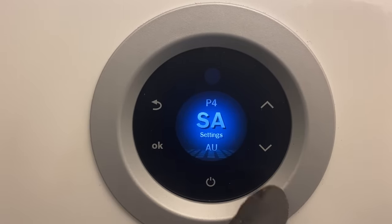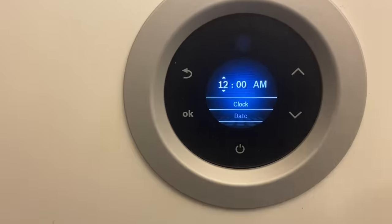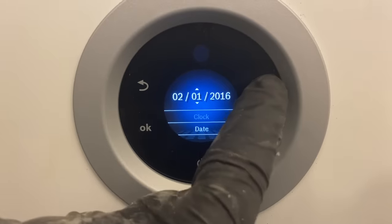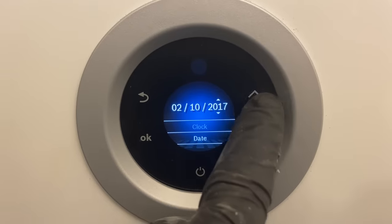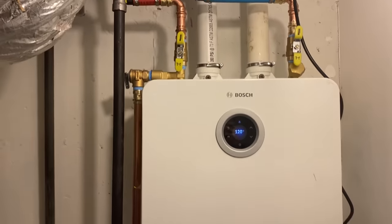Temperature set points — very nice. It is 10:09 now. We set the date: it is February 10th, 2022. Date and time are set. Let's take a look at this beautiful machine.